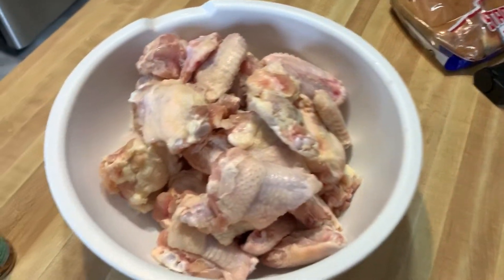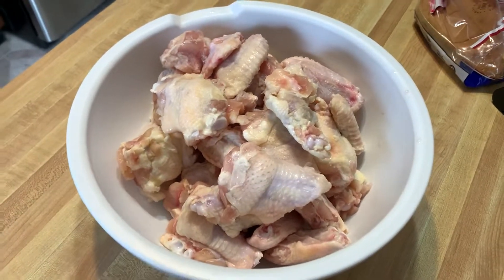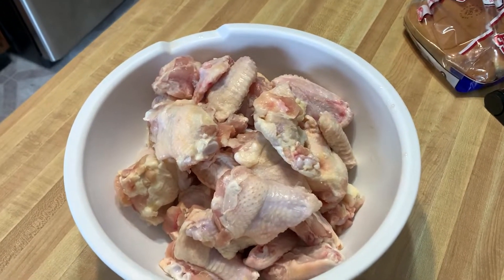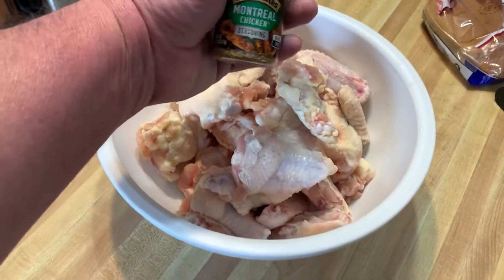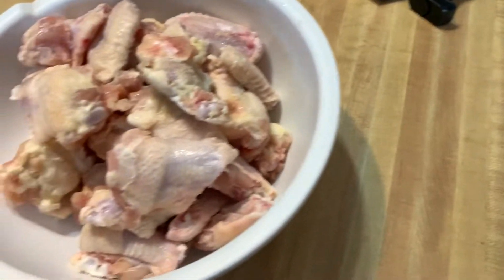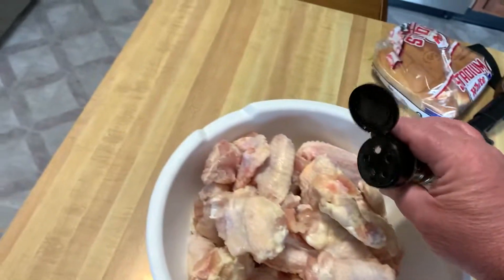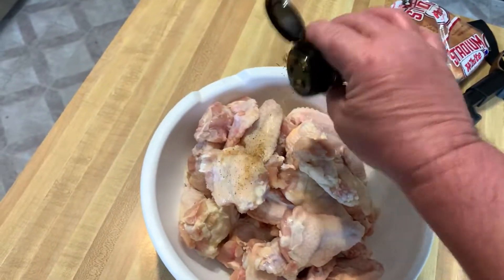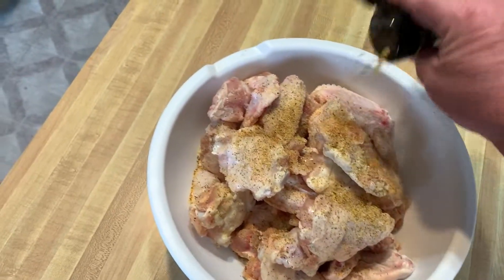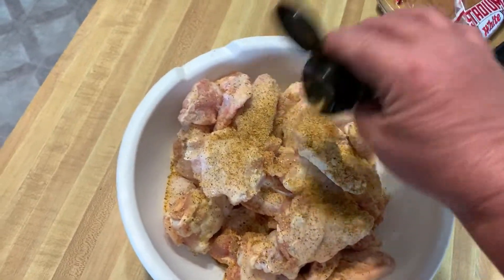Hey guys, there's roughly about five or six pounds of wings here. They were frozen — I don't particularly like it that way, but we're gonna get these guys seasoned up. Just gonna use some Montreal chicken seasoning. I'm gonna finish this off camera, you've seen me season wings before.